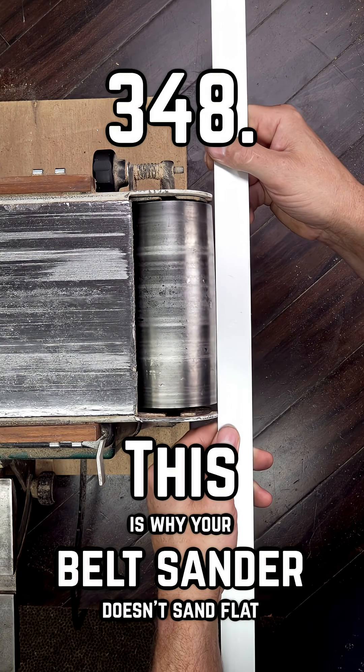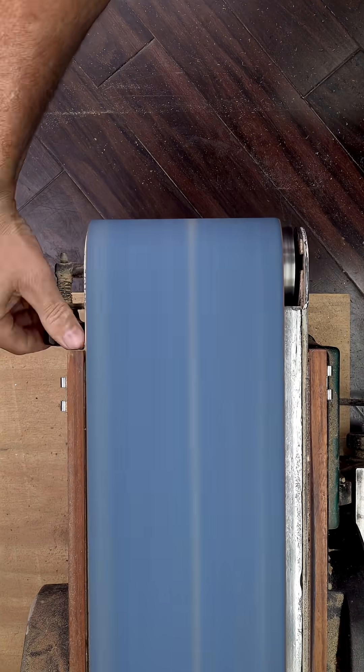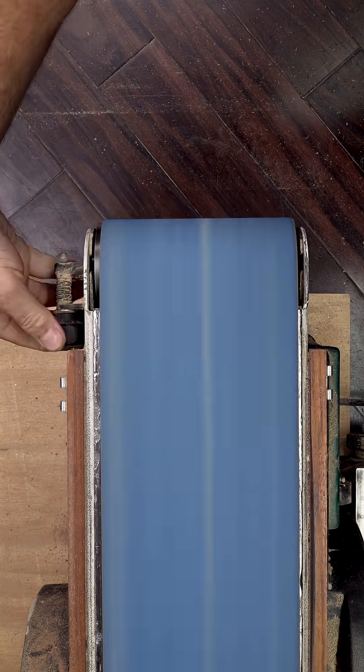Most modern horizontal belt sanders use crowned rollers. They're designed this way so the sanding belt naturally centers itself with the help from a tracking knob. But this design comes with a couple of hidden trade-offs.